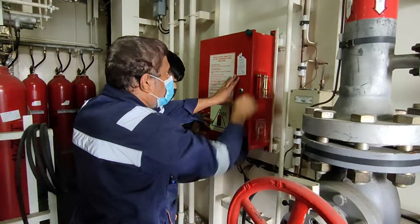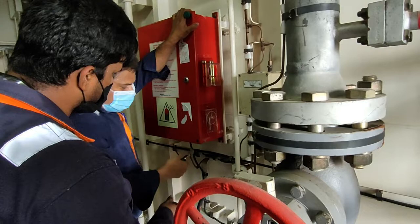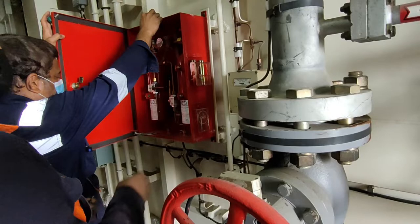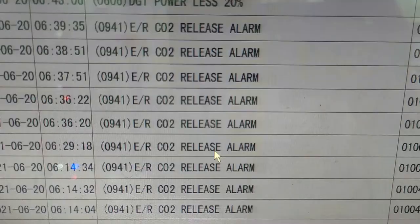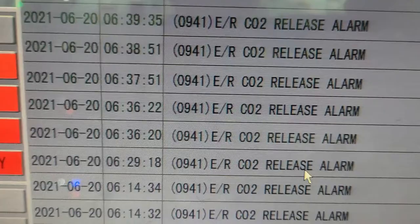Hi guys, welcome back to my channel. Today we're going to show you the fixed fire-fighting equipment on board — the CO2 system. We will be checking the CO2 system in accordance with SOLAS Chapter 2-2, 14.2.2. Once you open the control cabinet, a CO2 alarm will be heard all over the engine room and all over the ship. CO2 release alarms are activated in the engine room.